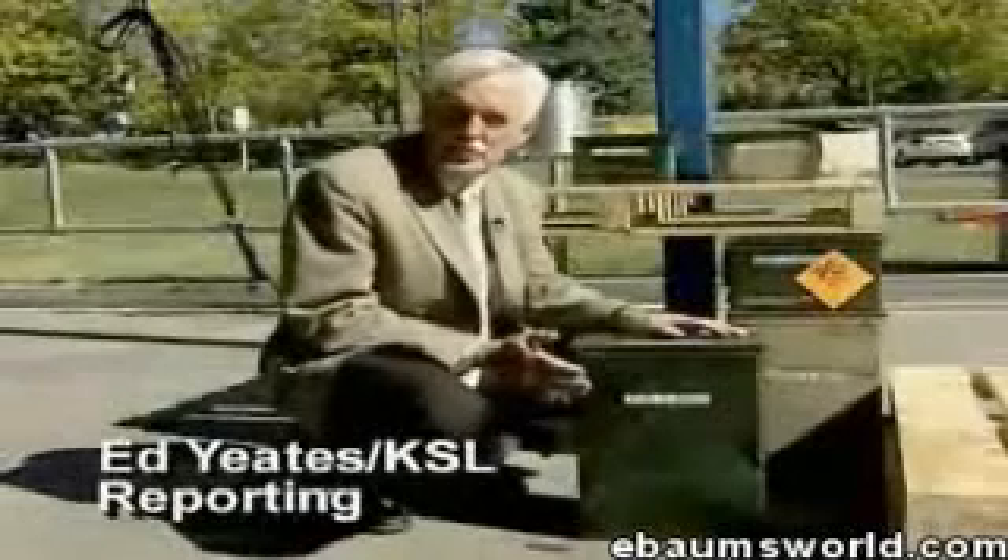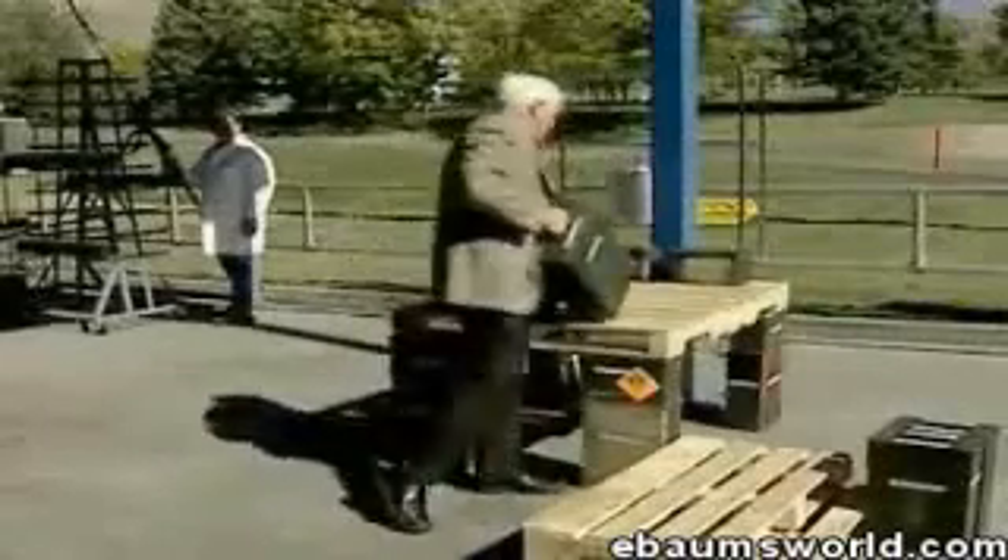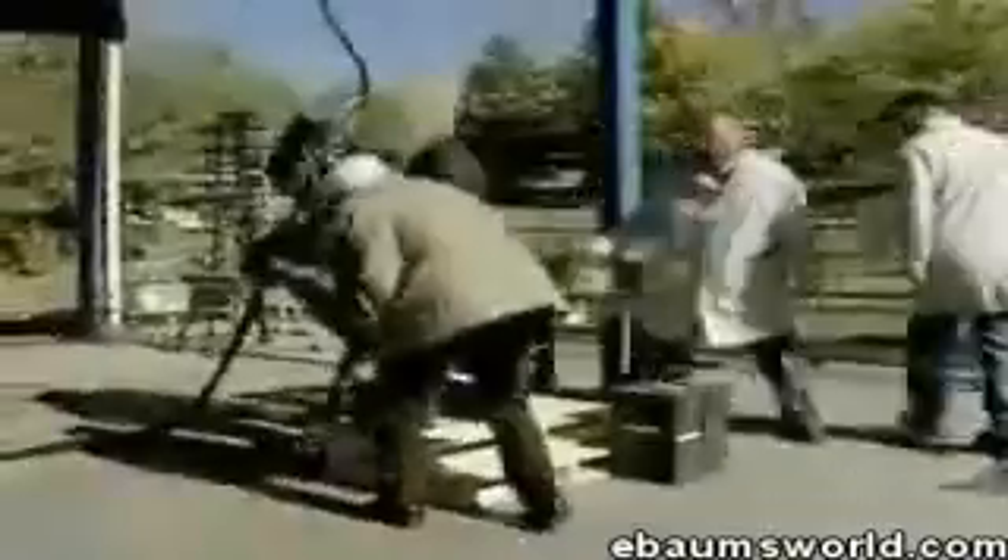Each one of these ammo cans weighs 72 pounds. Imagine trying to lift 150 to 200 of these onto this pallet. Commanding his exoskeleton, Rex does it. In this round, Robin lifting 35-pound canisters — several of us moving as fast as we can can't keep up.